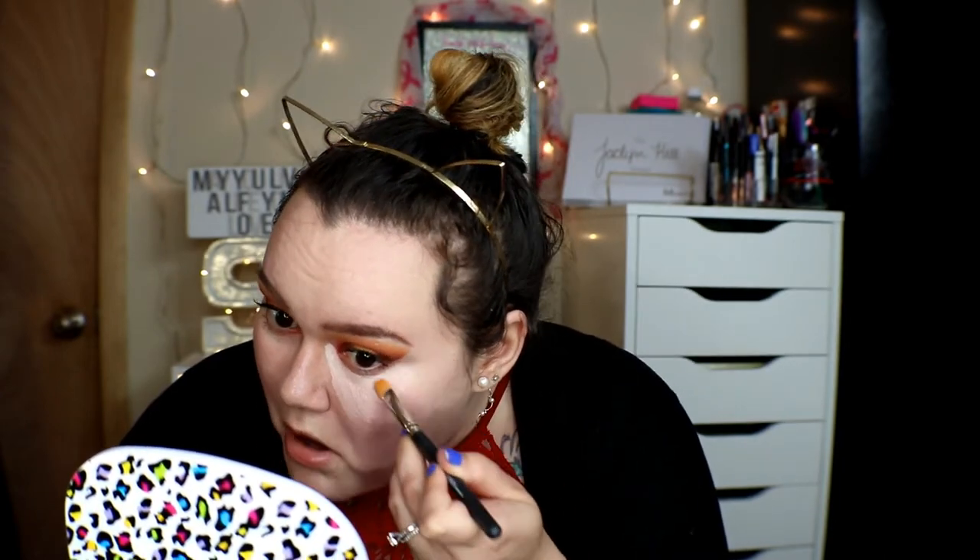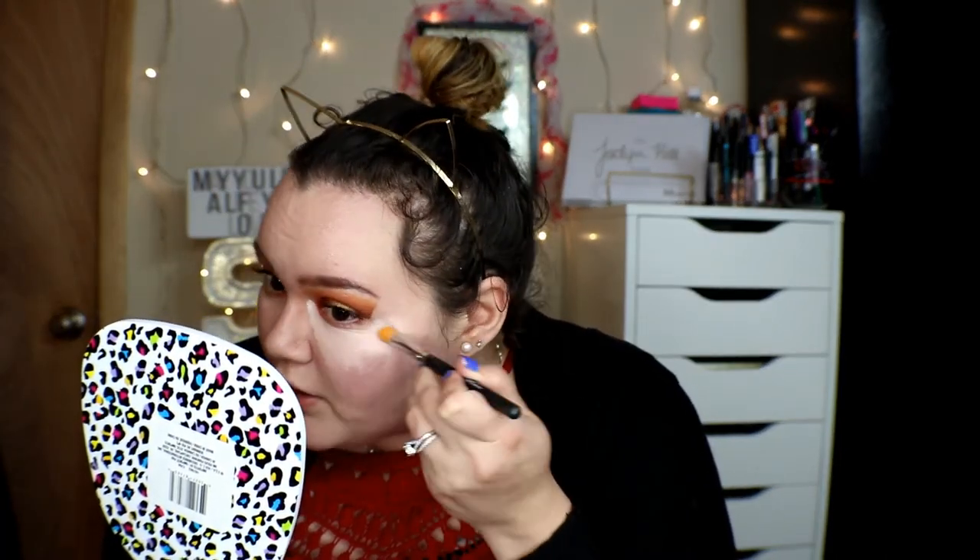I actually really like the foundation though. Next is another new product from It Cosmetics — the Bye Bye Under Eye Concealing Pot in Light. It's supposed to be a weightless, smoothing, complete coverage concealer. I have a lot of darkness under my eyes so I want to see if it hides any of it. I'm blending it with the beauty blender, but I feel like it's just wiping off my concealer.